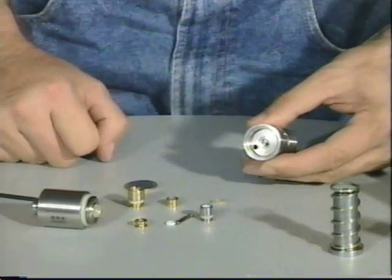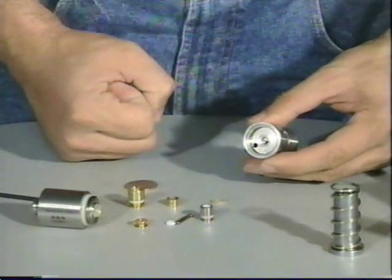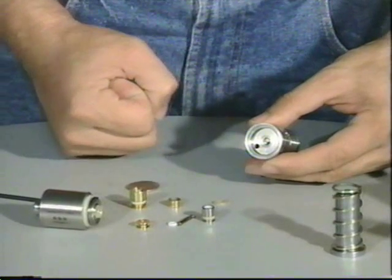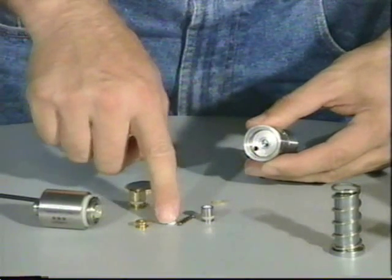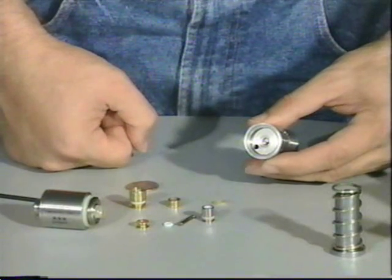There is a thing we have not talked about yet called lawn sprinkler. If you fire and hold the trigger on the gun and you hear an intermittent air leak down the barrel — a 'st, st, st' sound — that is called lawn sprinkler. Lawn sprinkler can be fixed easily by replacing the small Teflon O-ring on the top of the on-off assembly.